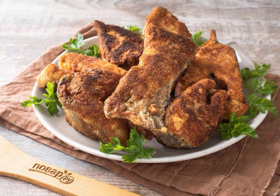I offer a recipe for a delicious, hastily cooked pink salmon in breadcrumbs. The fish turns out juicy and appetizing, and it is prepared very quickly. In addition, it is very budget-friendly.